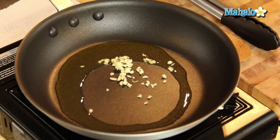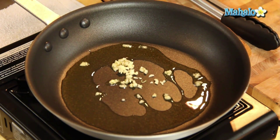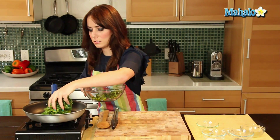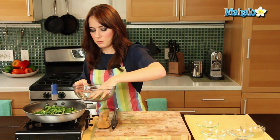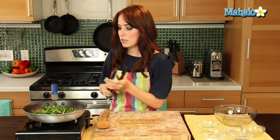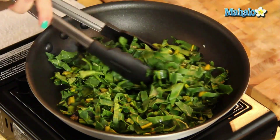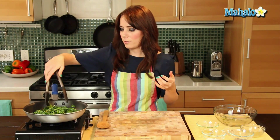We're just going to move this around in the pan. Now let's add in our beet greens. We're just going to give this a nice toss with the tongs to make sure it's all nicely coated — we want them all to get a nice glow from the olive oil.